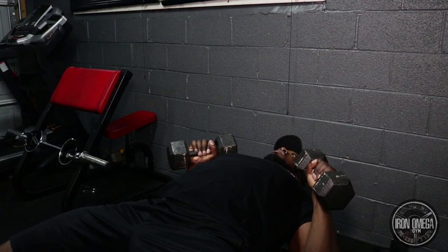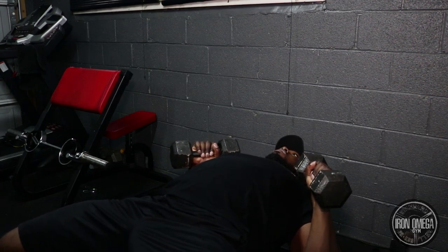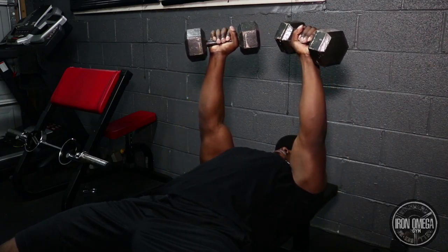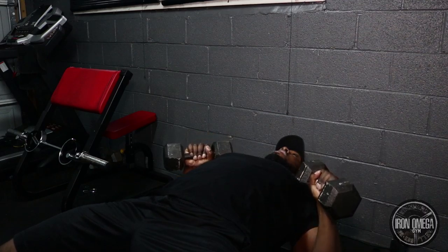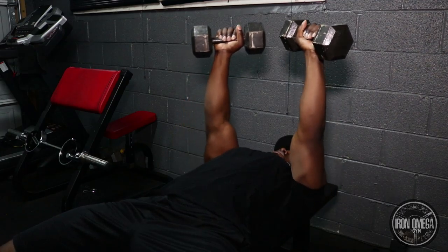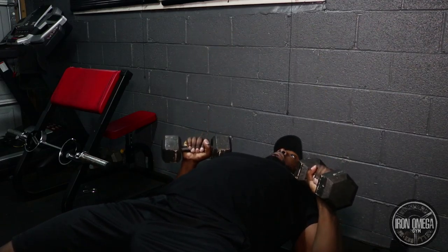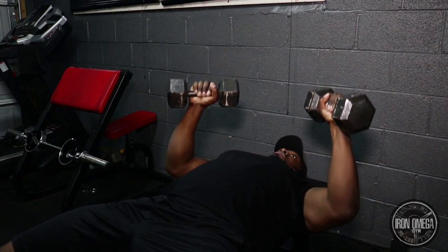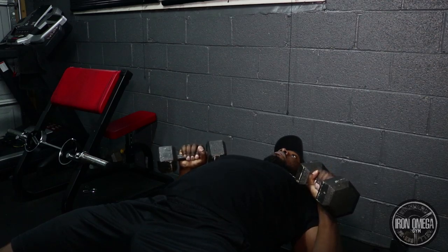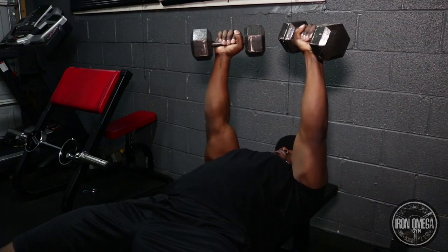We're going to perform this right now. We roll back — shoulder blades are retracted, chest is up and expanded. Feet are firmly planted into the floor on an angle so I can drive through my heels. Now we push up all the way extended, then come down. I'm going at a diagonal, not a neutral position, and this allows me to get a much deeper stretch. Push up, come down, pause — feel the stretch, push up, feel the stretch.